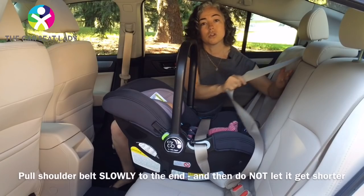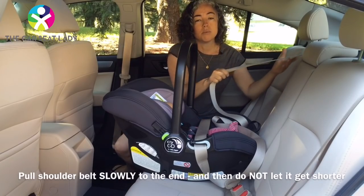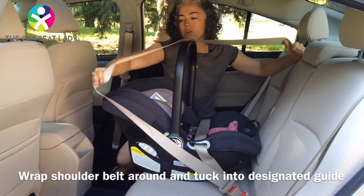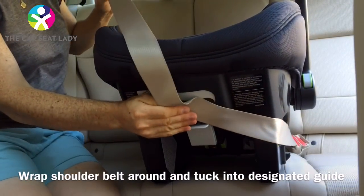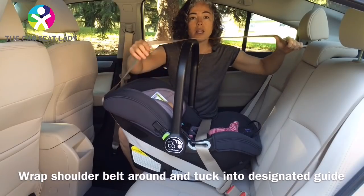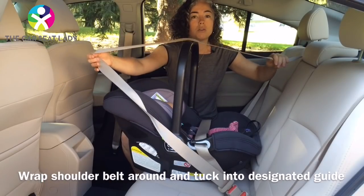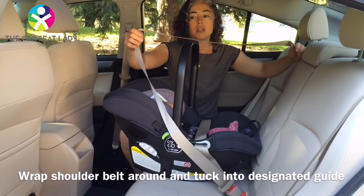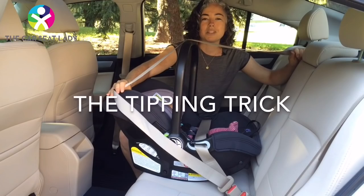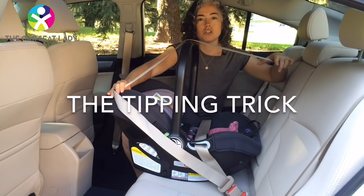Now pull the belt slowly out to the very end to put it into its locking mode. Then wrap the belt around the back of the seat. In this car the belt is long enough to wrap around, but let's say I get into a car where the belt is shorter — maybe that's all the belt I have. It's not going to wrap around, but with the tipping trick it will.